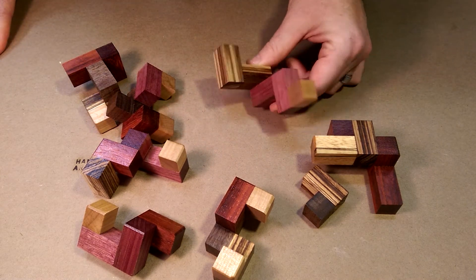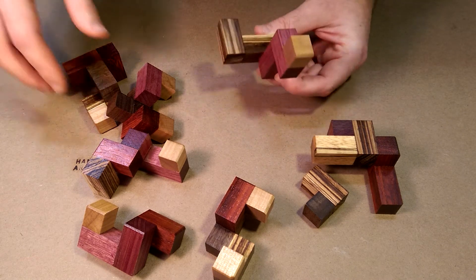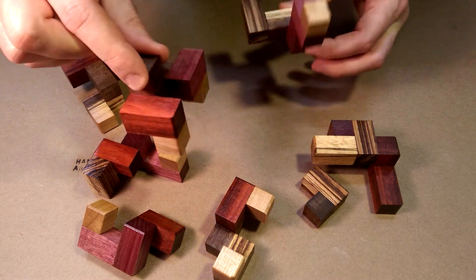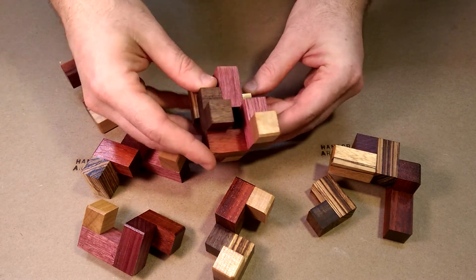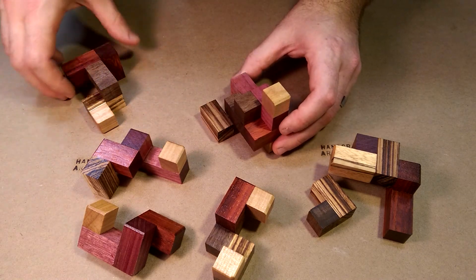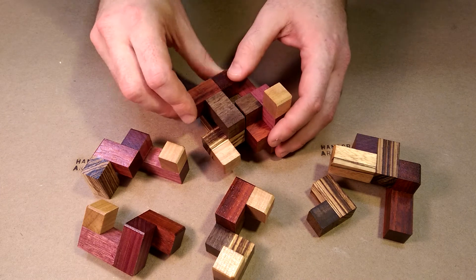I'm going to put it back together now. It's relatively easy to identify the first piece, as it looks pretty different than all the others. The second piece has this one cube on top, and it looks like this. So you slide these two together. Then you grab the third piece, which looks like this, and it fits right there.